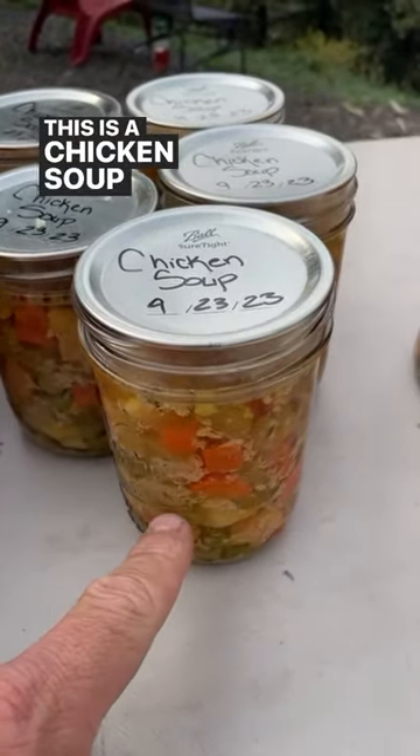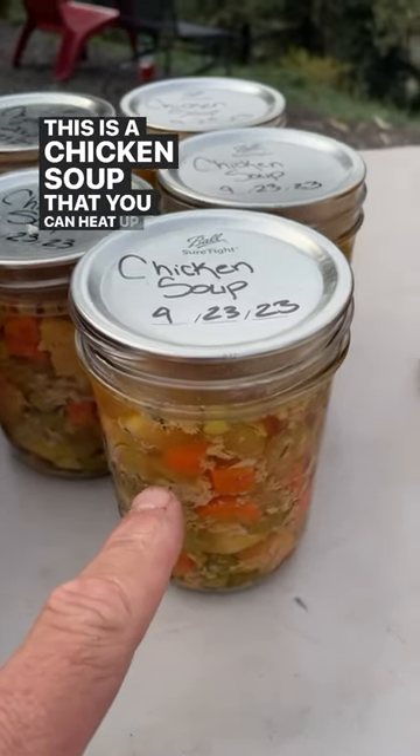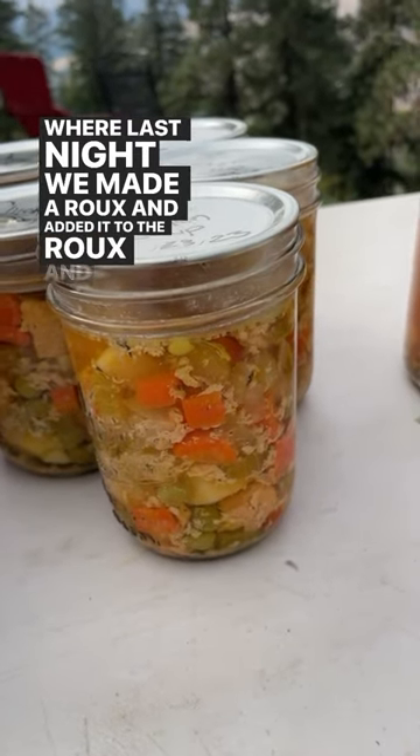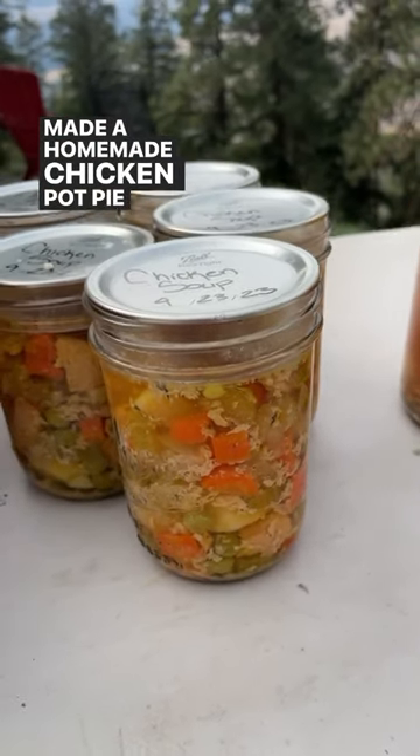This is a chicken soup that you can heat up as is, or last night we made a roux, added it to the roux, and made a homemade chicken pot pie with a homemade pie crust.